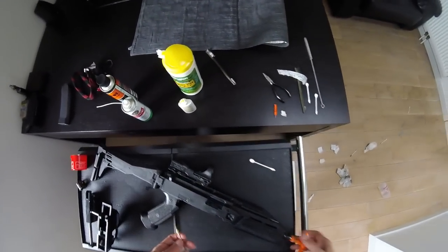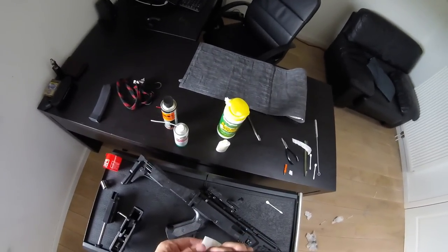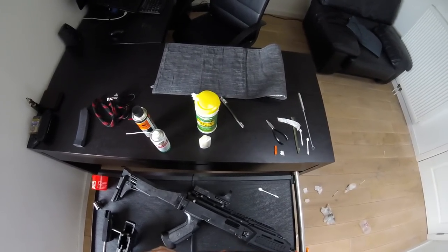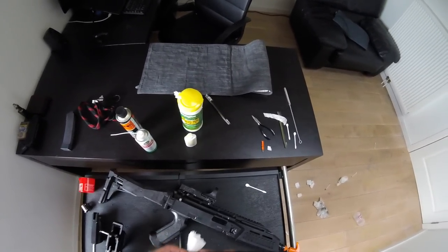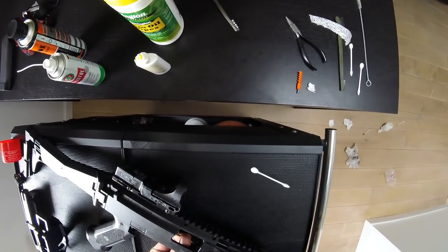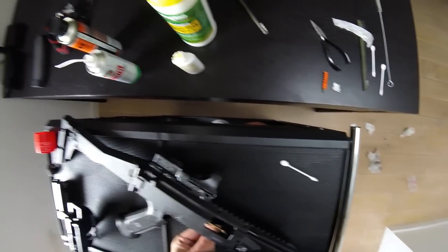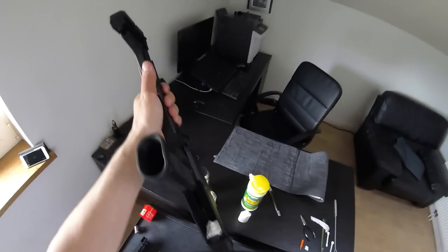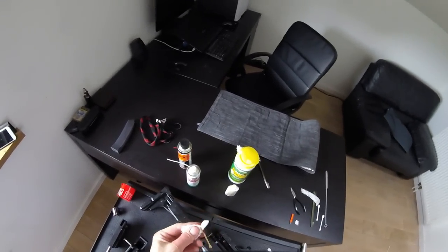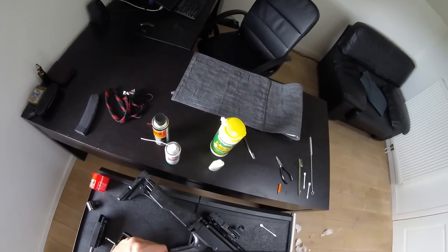I then take another piece of oil wipe and attach it to the front brass end of this little handy gadget. And to make sure I don't put any dirt back into the gun, especially back into the chamber, I screw it in on the breech end and pull through. I repeat this operation once or twice until the patch comes out clean.